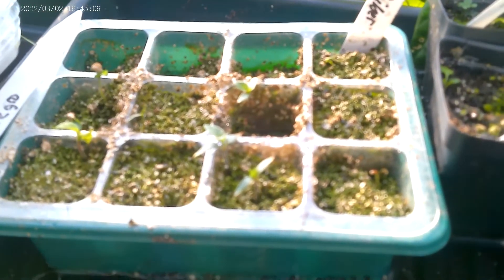Look at that growth in just a few days. We're happy that we are in pots. We're waiting to be put in pots. I just need to find the time.